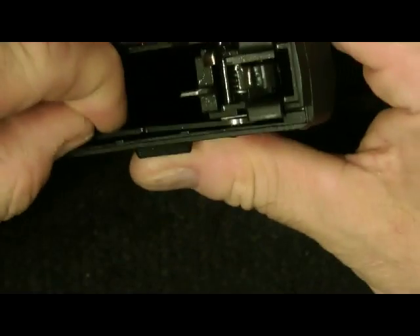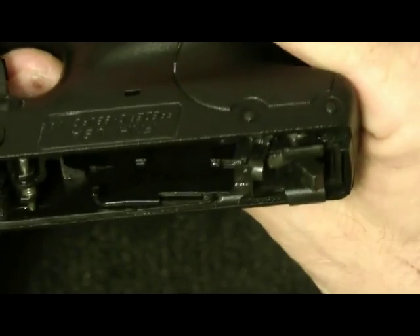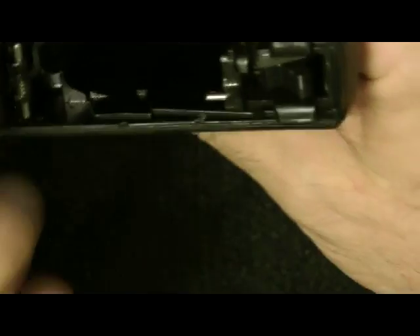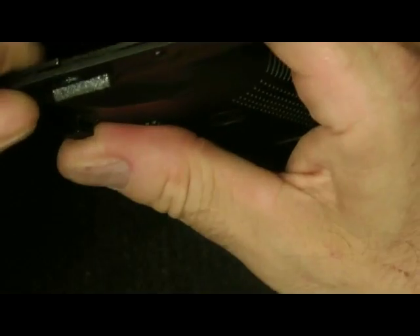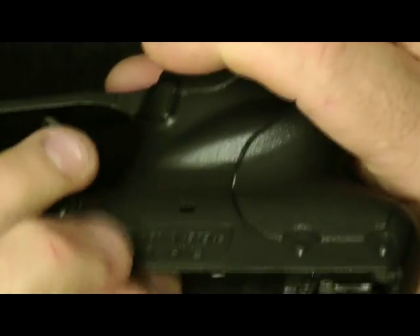Now I called FN and they said send the gun in and wait a few weeks. But I don't think it's going to cause any problems. What I'll probably do is pop this pin out and straighten this out myself. See if I can straighten it.